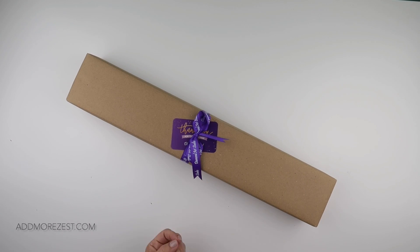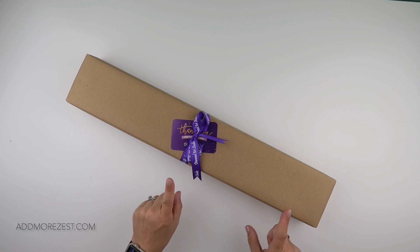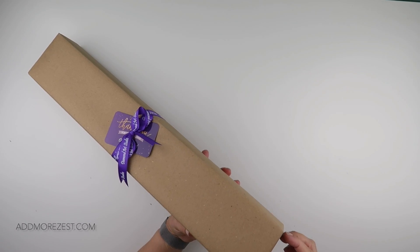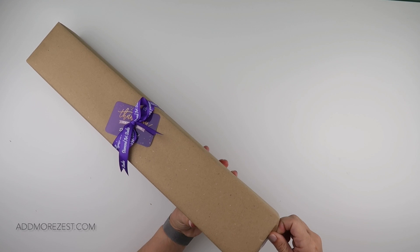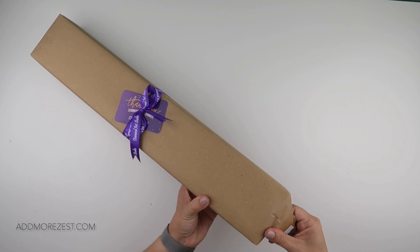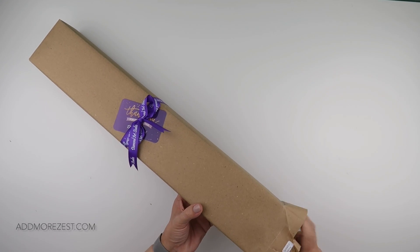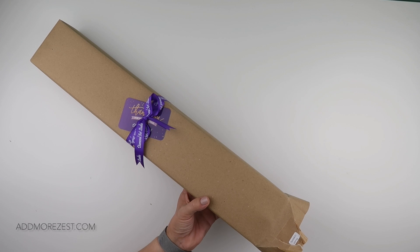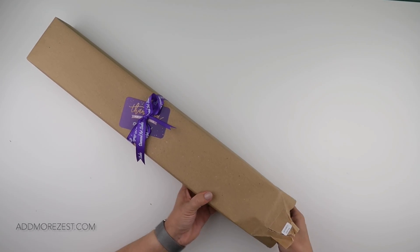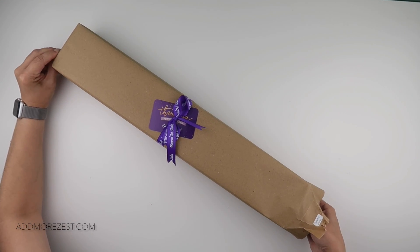Hi and welcome to Add More Zest with Diamonds. My name's Rebecca and I've got some purple post to share with you today. This is one that has been out for a little bit — it is one of their current stock items and it is by the artist Esther Anna Forus.